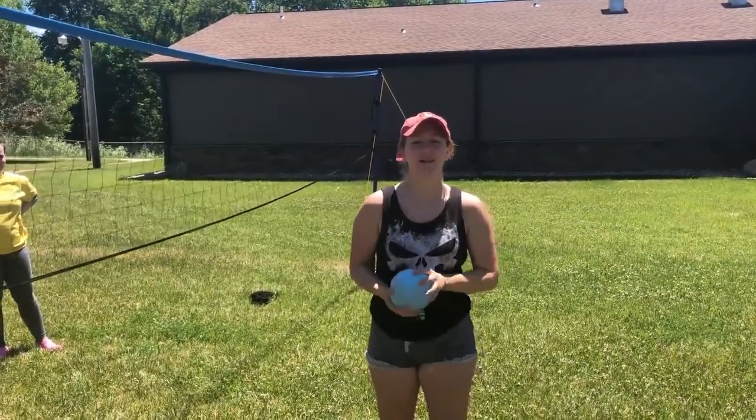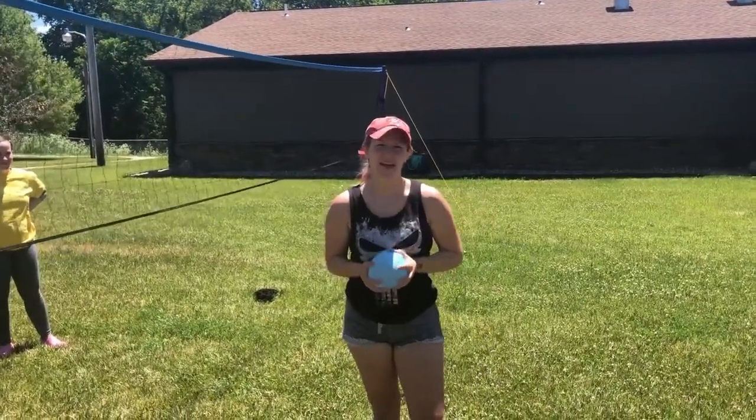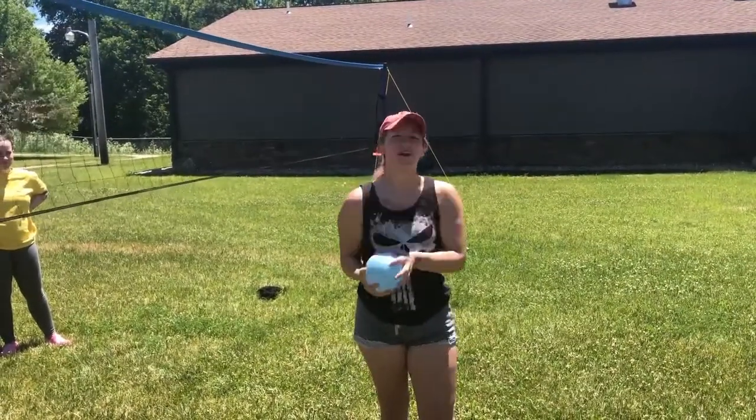Hi, welcome back to Camp High Hopes. I'm Tori and today we are going to play a fun game of water balloon volleyball.